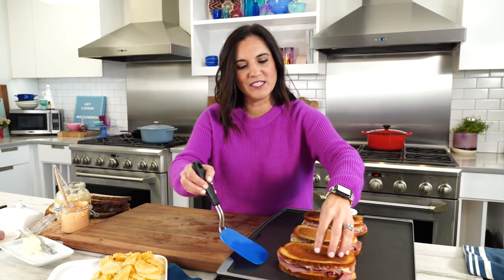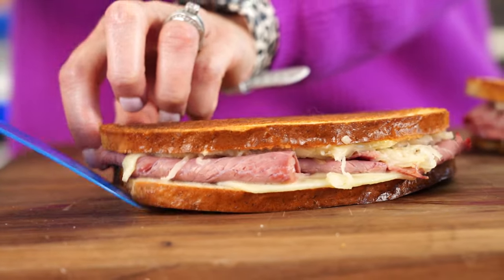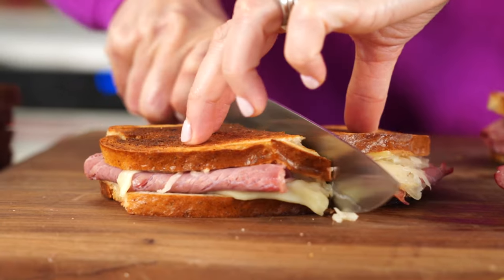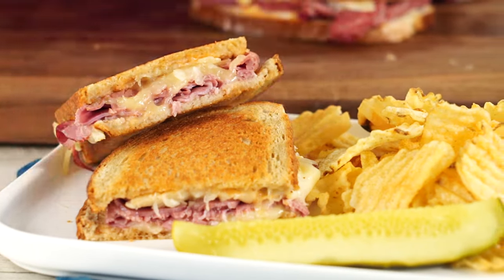These are good to go. You've got crusty golden tops, gooey cheese — mouth is watering. Look at that goodness: gooey in the middle, toasty on the outside. So good. This is quite possibly the most perfect sandwich of all time. I just brought the deli home.